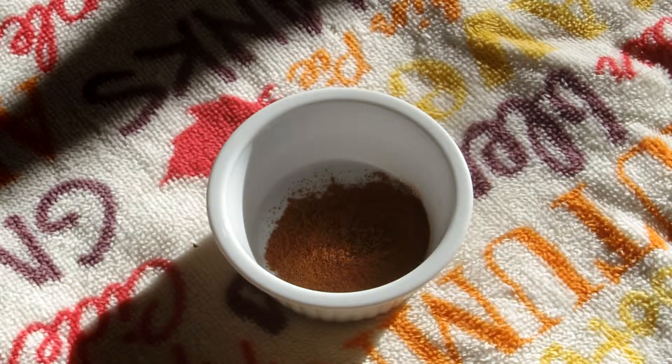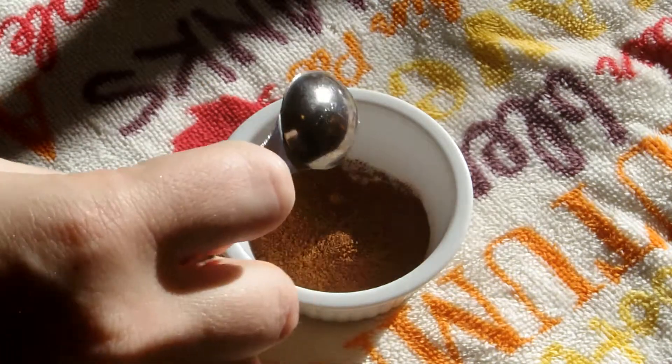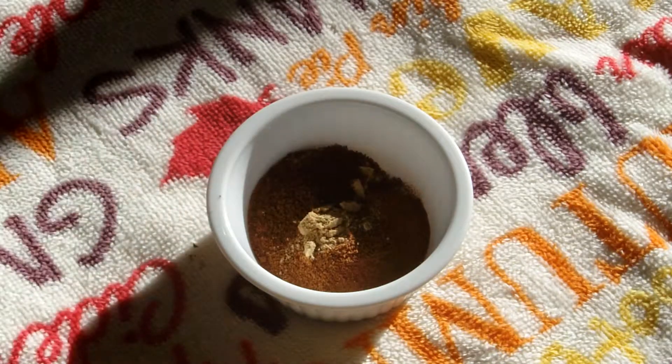If you have pumpkin pie seasoning on hand, use that. But for a mix, I use three parts cinnamon, two parts nutmeg, one part ginger, and one part clove. Then just mix that and use what you need for this recipe.